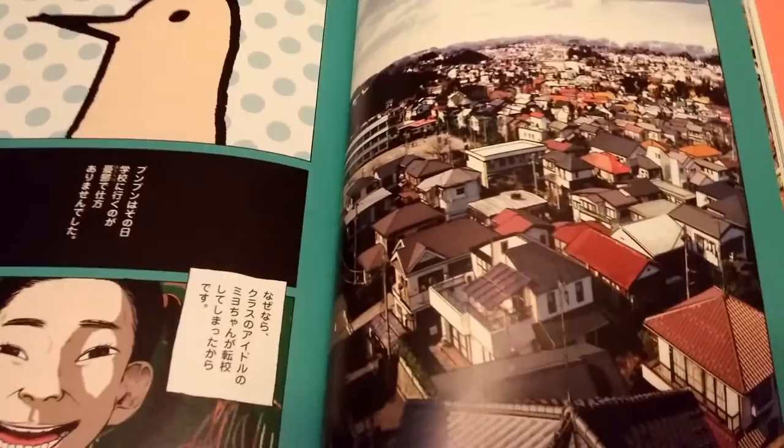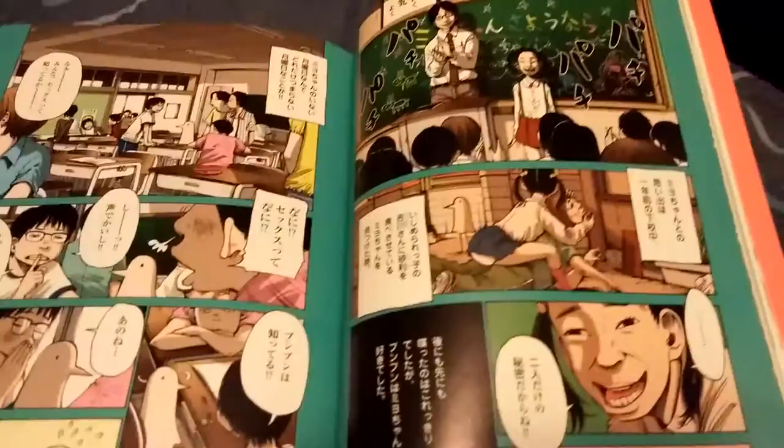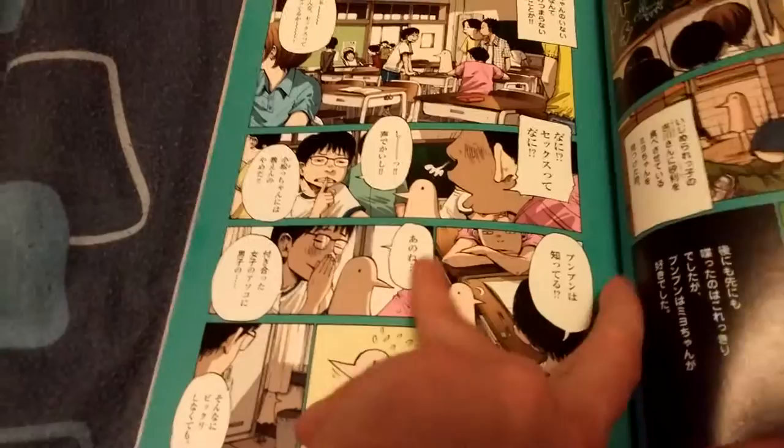Here's some more Punpun — and here it's definitely where a lot of Punpun stuff starts. It's like a part from Oyasumi Punpun colored — looks fantastic colored, gotta say. There's Aiko, a bunch of Punpun. Awesome — another part in the manga that has been colored, same as this.